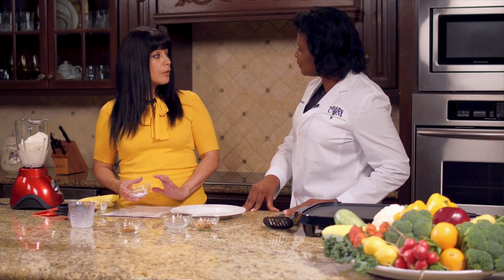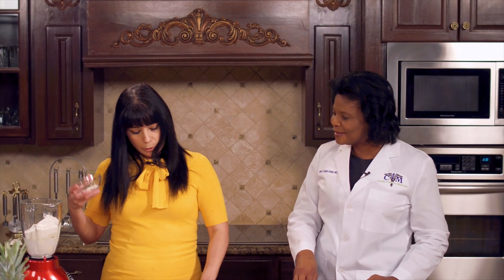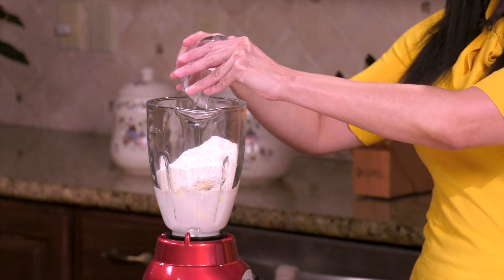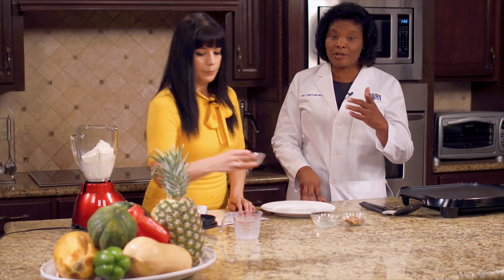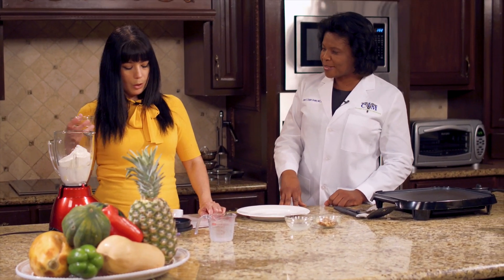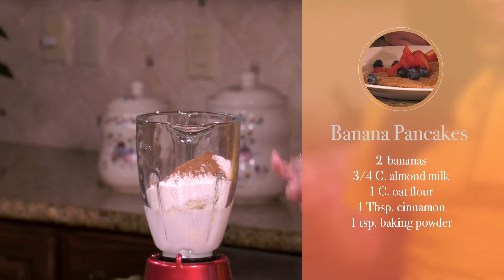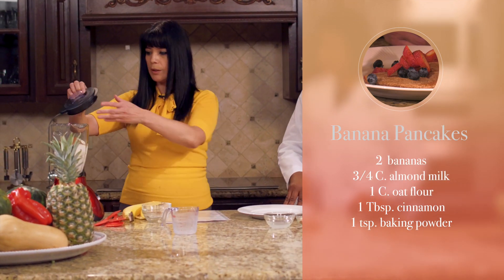The oats also have soluble fiber. Soluble fiber lowers your cholesterol. We're also going to add a teaspoon of baking powder — use the kind that doesn't have any aluminum, because we want to avoid early Alzheimer's. And we're also adding a tablespoon of cinnamon for flavor. That's all we need, so we're going to go ahead and blend it.